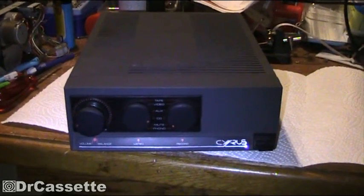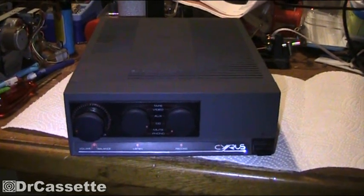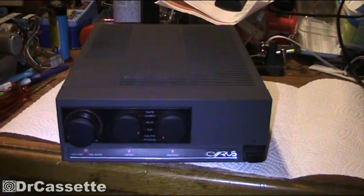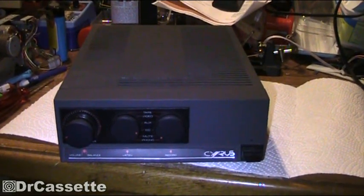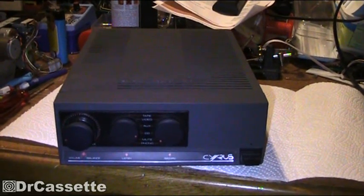Hello there YouTubers and welcome to another Dr. Cassette video. Today I'm going to show you how to modify and unmodify a Mission Cyrus 2 for usage with a PSX power supply.